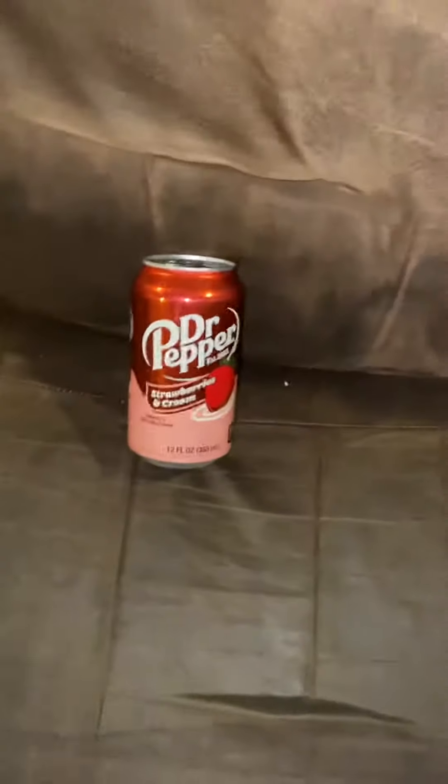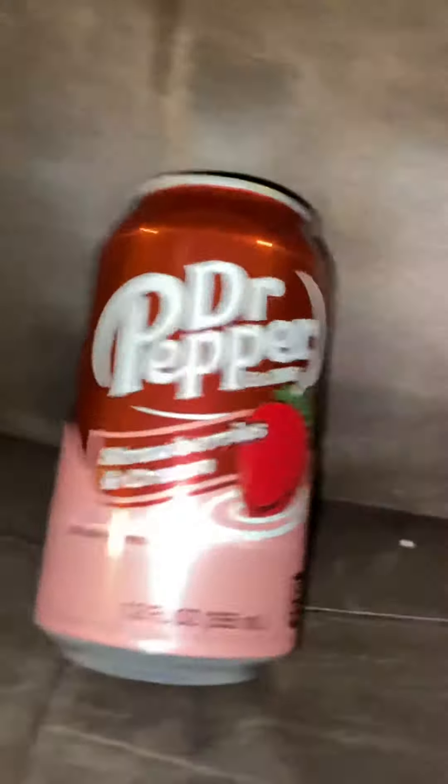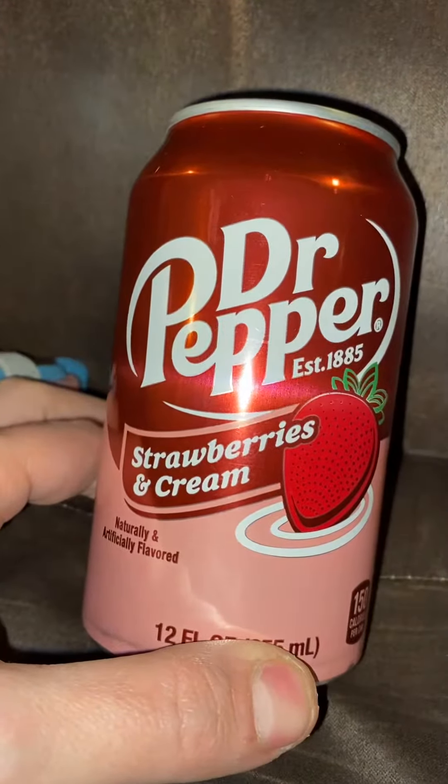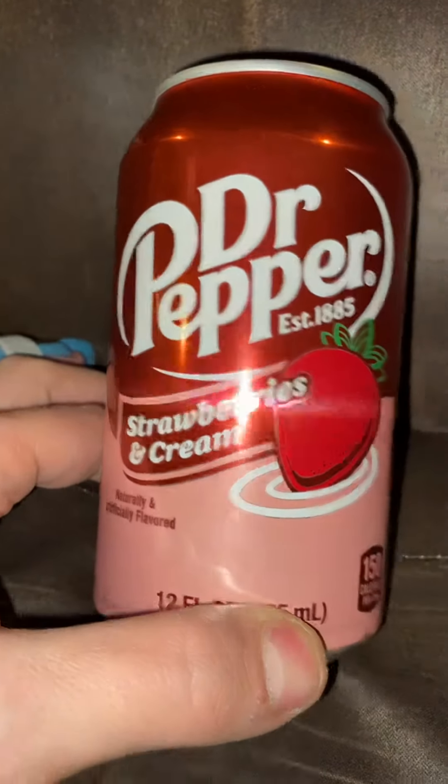Hello, Alex's EDC Army, and welcome to Alex's Knives and Such, where 'Such' stands for EDC Gear. This soda was around in the early 2000s, I believe, when I was young, so I never got to try it. They brought it back. It is Dr. Pepper Strawberries and Cream.